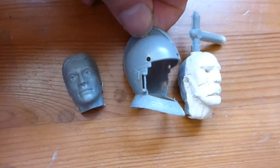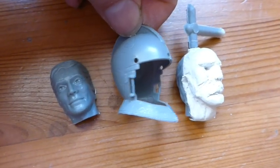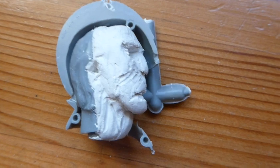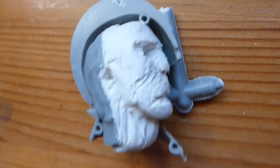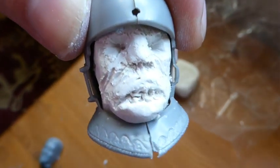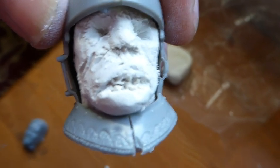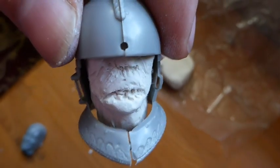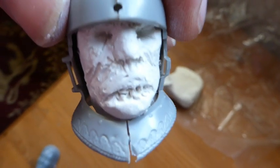Technically he's got to fit into that helmet, but I might not put the helmet on. He's going to get another thin layer of milliput over the top and a bit more sculpting. I want this to look deeply gothic and disturbing — not squeaky clean.